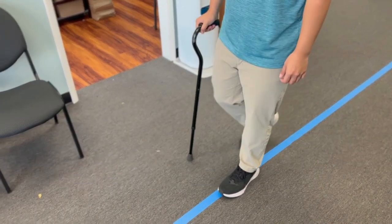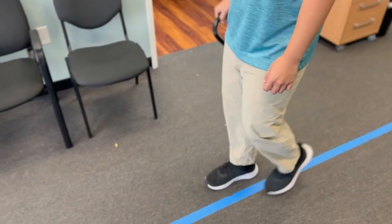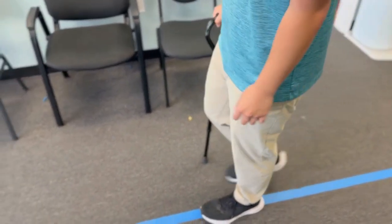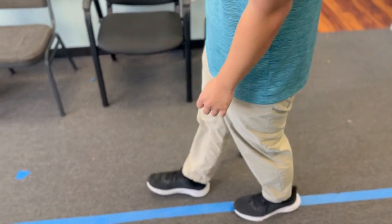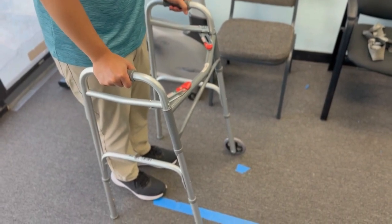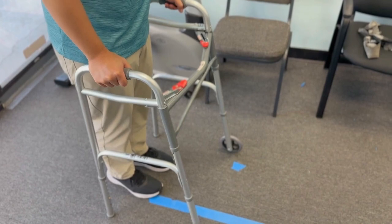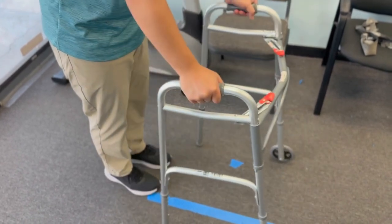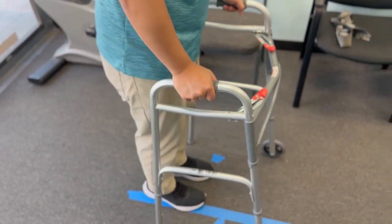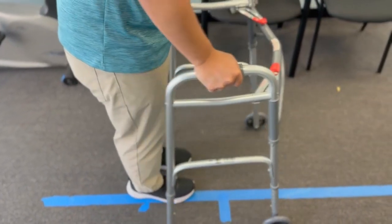So as you walk, you basically have three points of contact — the cane in the right hand and your left leg on the ground. And then when you bring your right leg forward, you just have your right leg on the ground. Now a walker is unique in that there are four points of contact on the walker plus your two feet. So technically at certain points in your walking, you actually have six things on the ground, and that's why the walker provides the most stability.